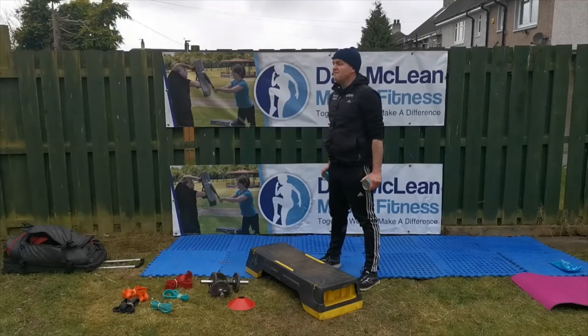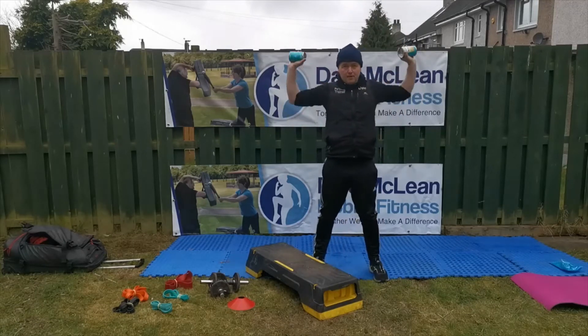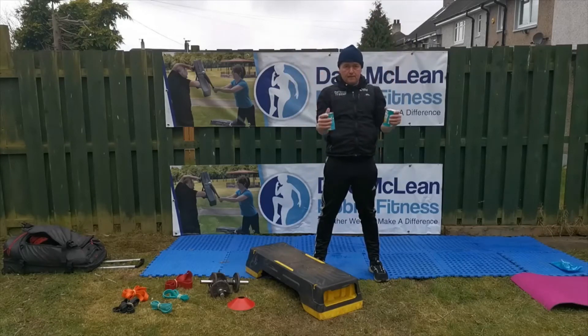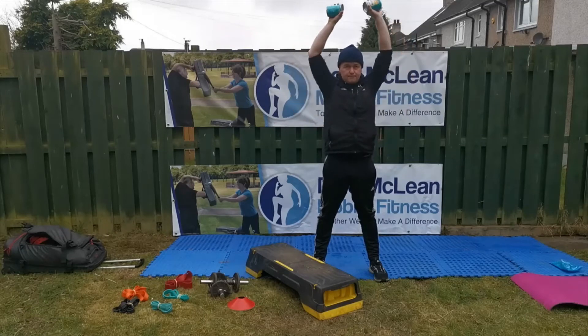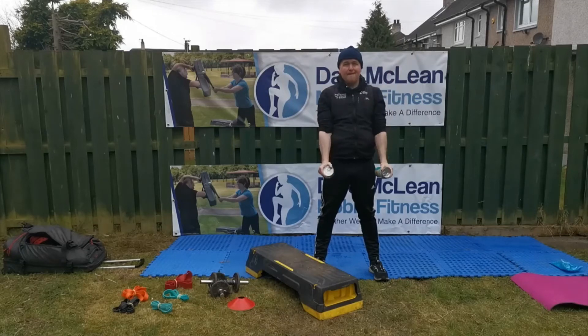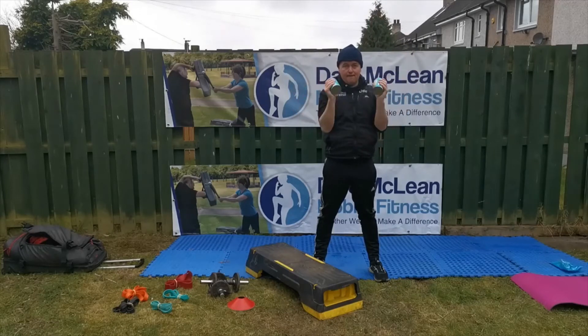Now we're going to do curl and press. You curl the way up, move your elbows in, then bring your arms to the side and shove the weight up above your head. Notice that I do not have straight arms on the way up — I've got a slight bend throughout, and I'm breathing out mainly as I push it up. This is going to work the arms, the shoulders, and the upper back.